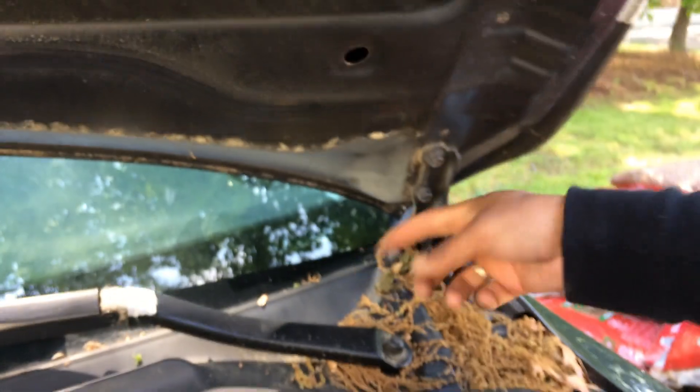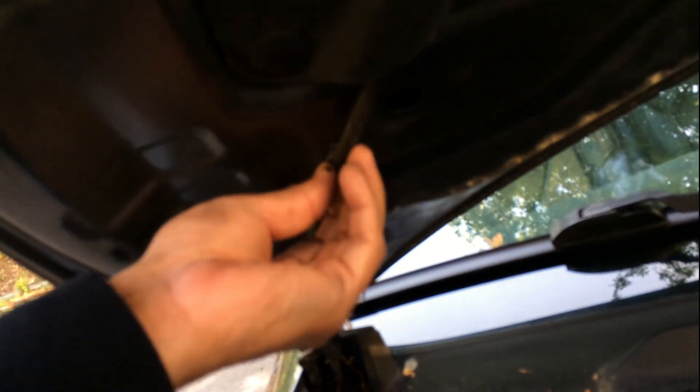Next thing we're going to do is take these bolts off, then this whole thing should come off. First thing, we're going to take this cover off — it looks like it's cardboard or something. We're going to take this off carefully because we need to unhook the sensor connected here that probably tells the car that the hood is open — or we're going to see what it is.